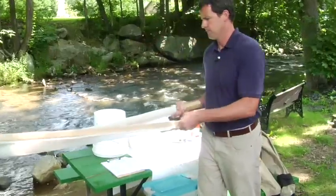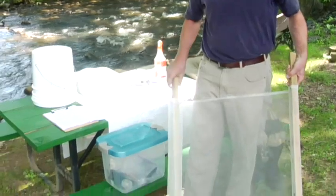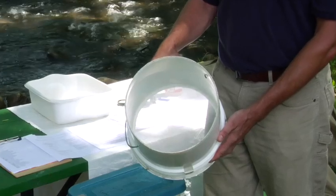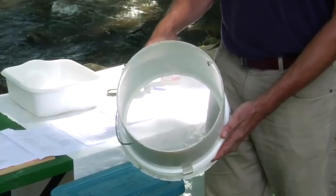First, we'll look at the kick net, which we use to collect a kick sample from a riffle. Next, we have a leaf bucket to collect our leaf sample.